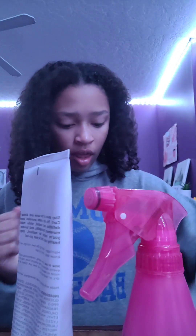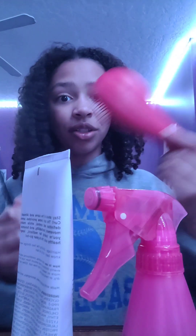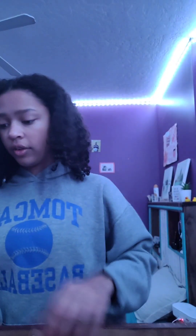I've got eco gel, my parting comb, and my brush. First off I'm gonna get a claw clip and I'm just going to part my hair — I'll show you that in a second.